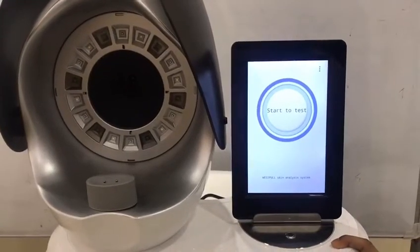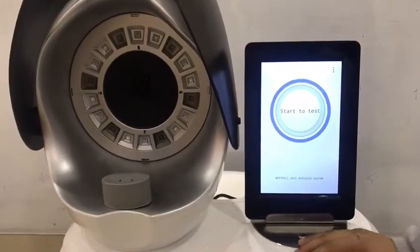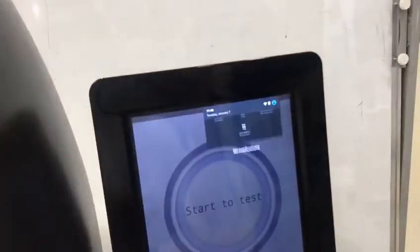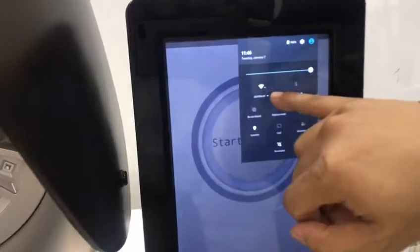This is the Magic Mirror Skin Analyzer Machine. How to operate this machine? First of all, we need to set up the Wi-Fi. Pull down and find the insert button here to set up the Wi-Fi.